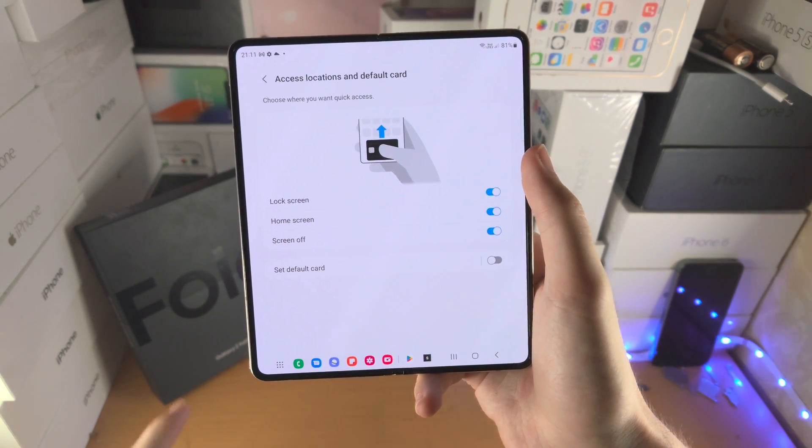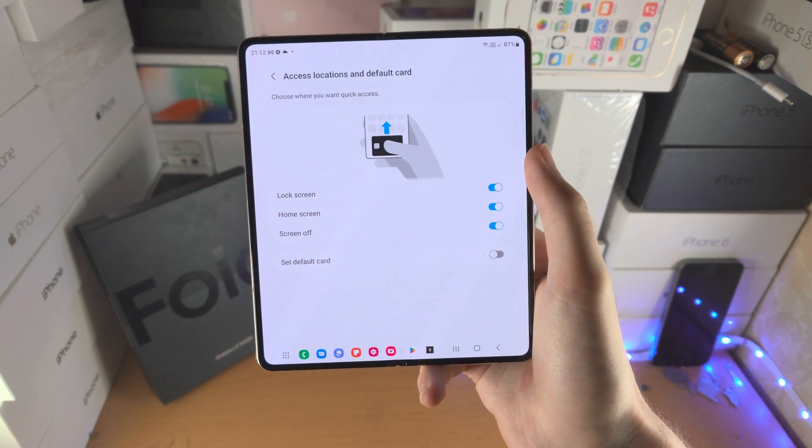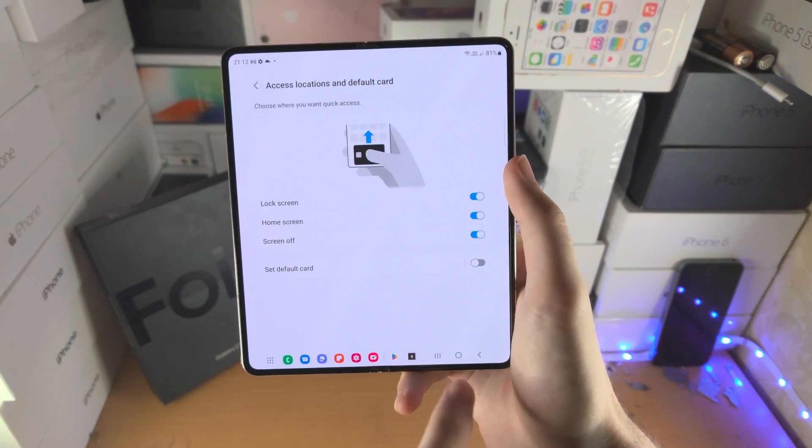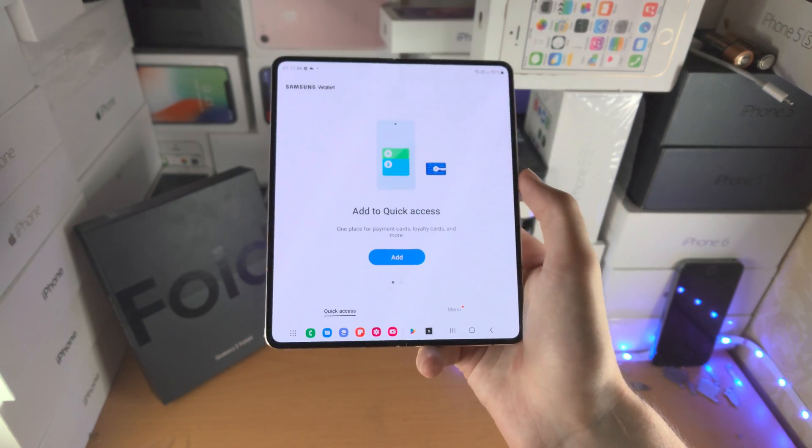Tap on this one and just make sure lock screen, home screen, and screen off is turned on. Once you have that on, you can just slide up from the home screen and it will bring you to your cards and you can use that for payment.